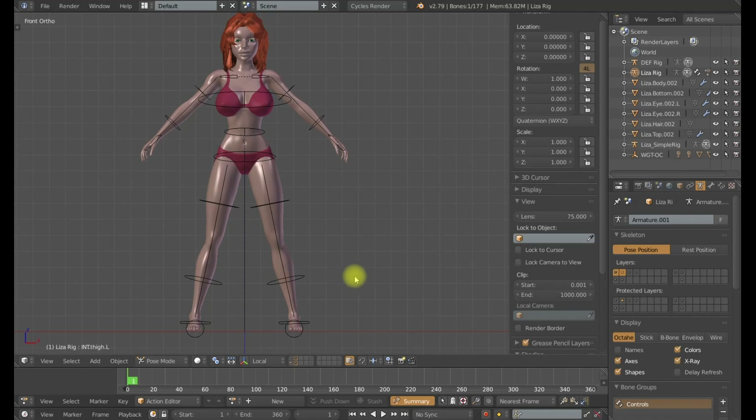Hello, this is Dan Pro. Welcome to my rigging channel. This is part three of my advanced deformation rigging series. In this tutorial, I want to show you how to set up a two-bone deformation system.